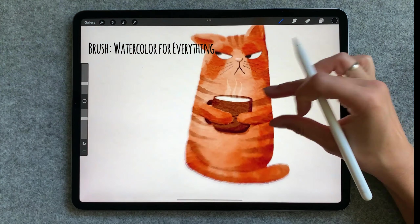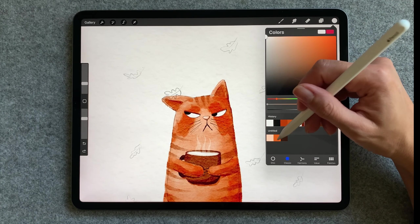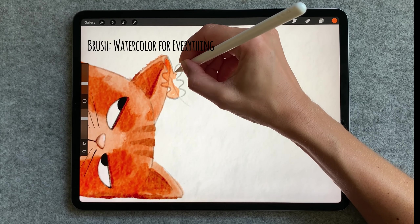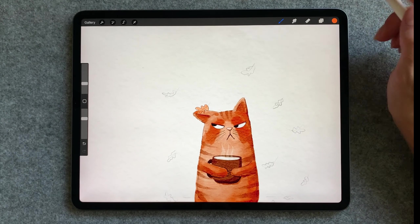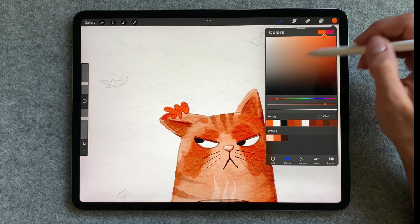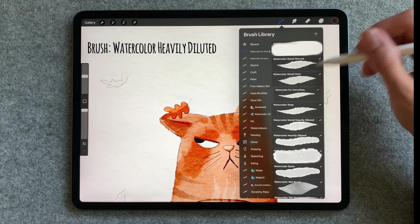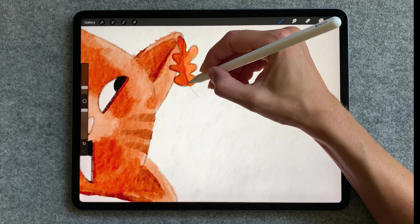Once we are happy with the cat we can move on and take care of the background. So let's start with the first leaf. I'm going to make a new layer, choose orange and start coloring. Now duplicate the layer several times, merge them all together and put alpha lock. Now we can add some different colors to it. We can add a stem and shadows but first we need to turn off alpha lock.